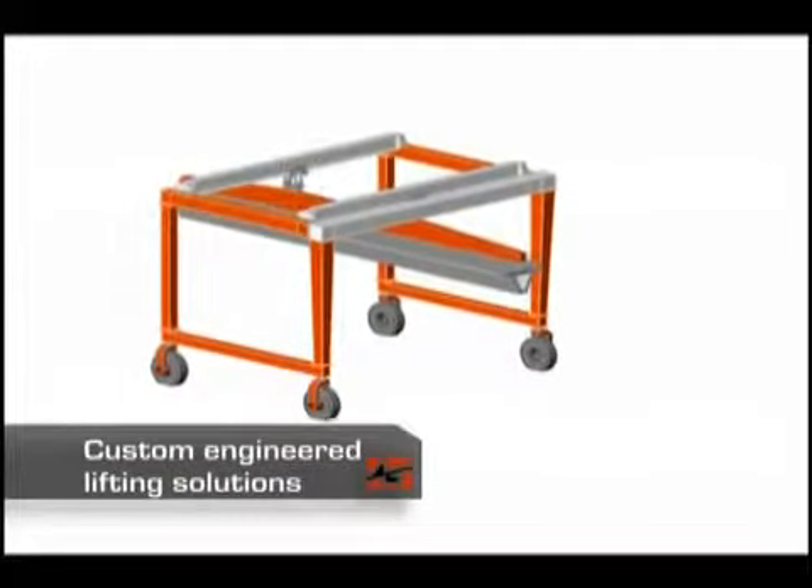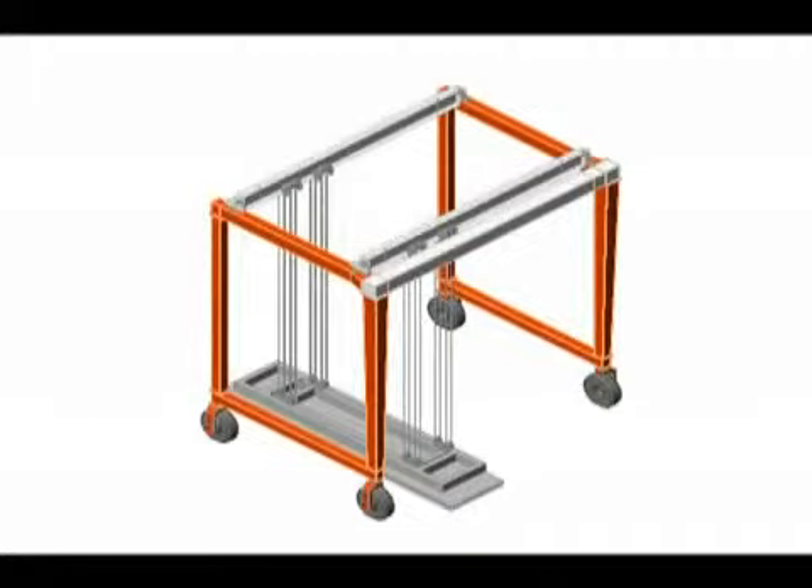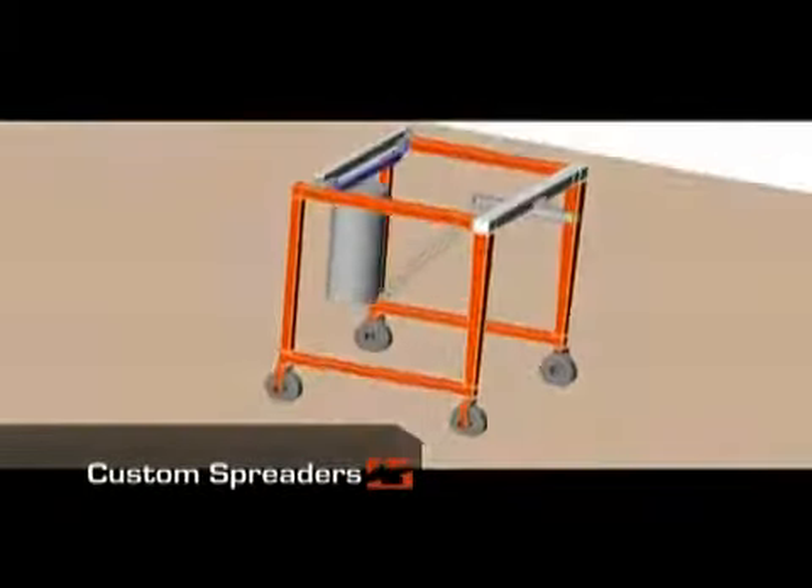Shuttleft specializes in custom-engineered lifting solutions. We offer a wide range of custom spreaders to further optimize your lifting operation.